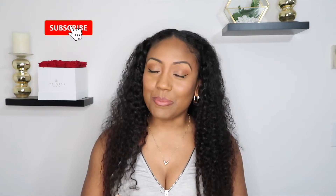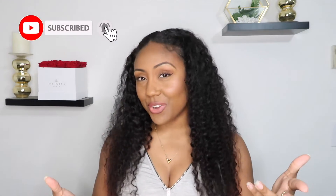Hi guys, welcome back to my channel. I'm Tiana. If this is your first time here, I like to talk about beauty, health, hair, and fashion on my channel, so if you're into any of that you might want to subscribe and check out my other videos.